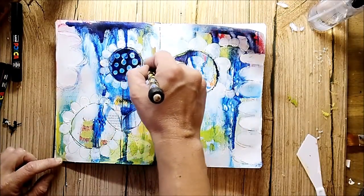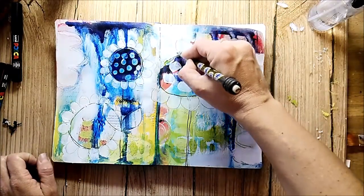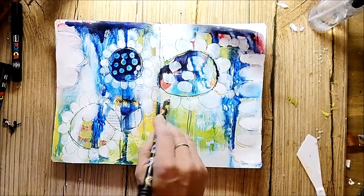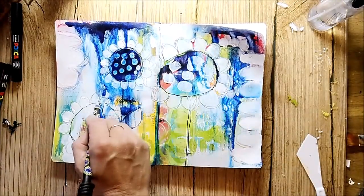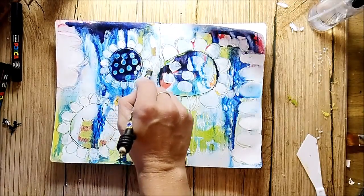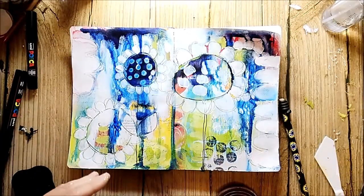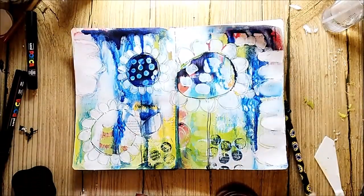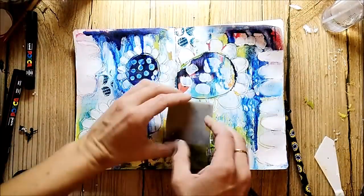I'm scribbling just with a simple pencil into the wet paint. A nice way to add more texture and interest to the background is to add some stamping, and I'm using the Rubberdance round and circle stamps to do this.